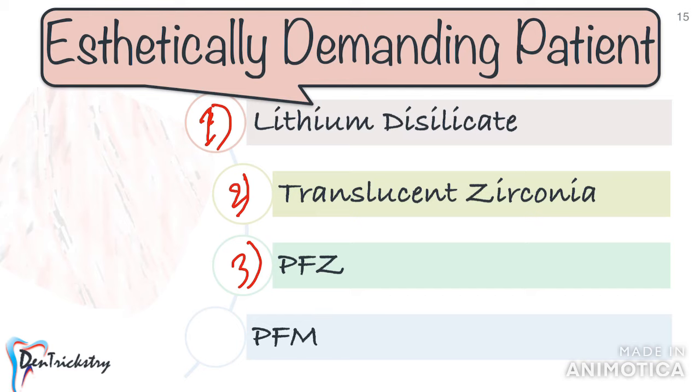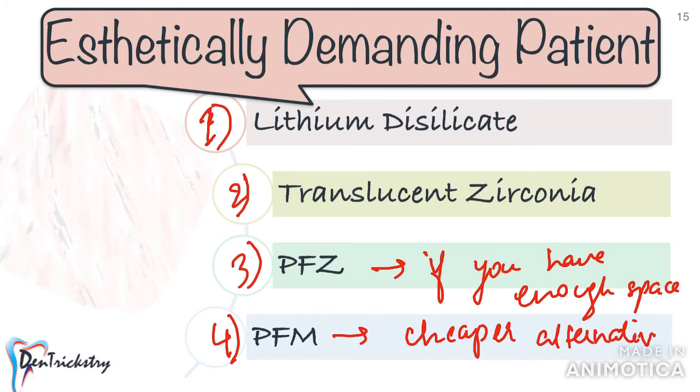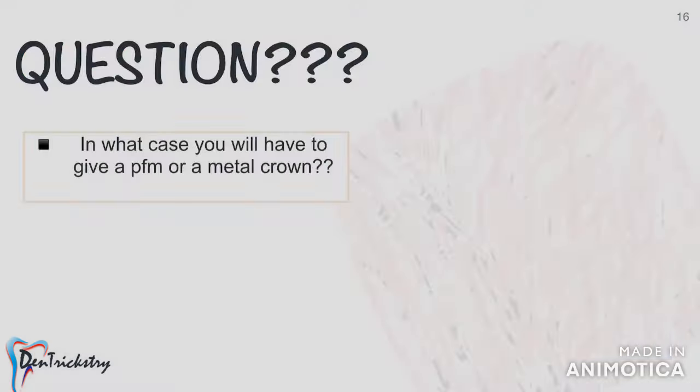You can even suggest a PFM crown, but it's not going to be as aesthetic as the other three options. I will be uploading a video to talk more about zirconia and lithium disilicate — including properties, latest types, uses, and preparation guidelines — so watch out for that.